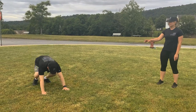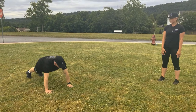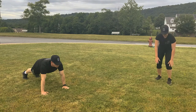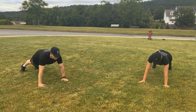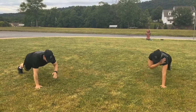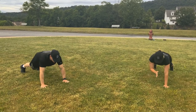Our next exercise is shoulder taps. Go down into push-up position. Bring one arm up, tap your shoulder, then the other arm. We're going to do 5 each side, total of 10. Let's go. 1, 2, 3, 4, 5, 6, 7, 8, 9, 10. Good job.